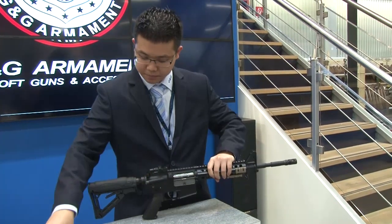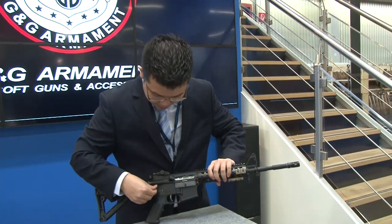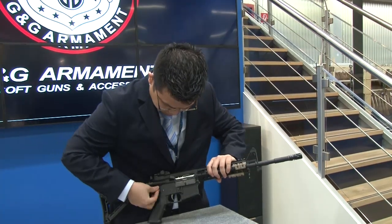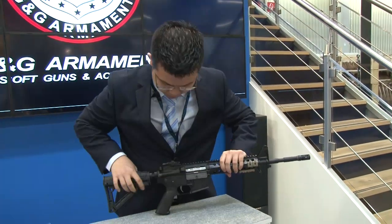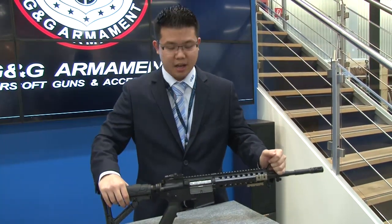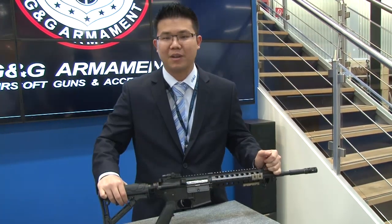Go ahead and close the gun back up and put the rear pin back in. There you go — the TR-16 SR Mod 1 has been field stripped and put back together in a matter of minutes.